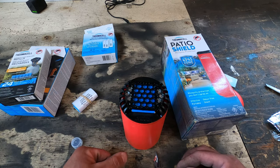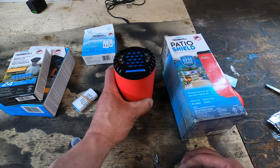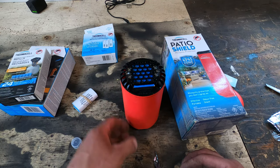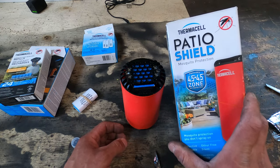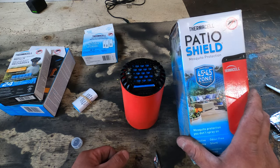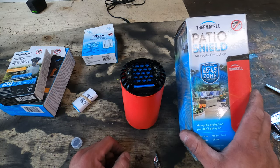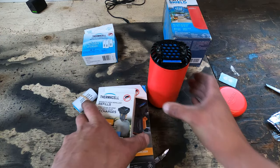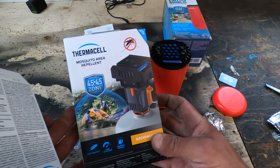There's no smell and obviously it's silent, so you just place it upwind of where you are or right in the middle of the patio — whatever works. It creates a four-and-a-half meter by four-and-a-half meter zone, which I think is pretty accurate. All I can say is it does actually work pretty well, and that led me to purchasing this newer version.